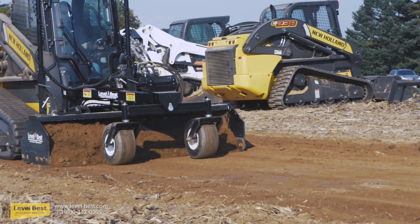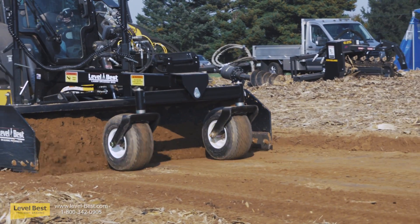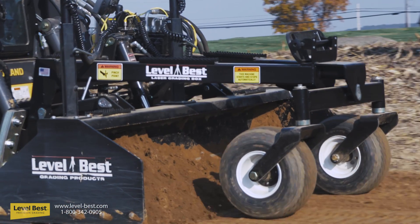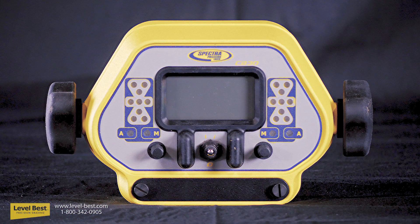Level Best grading boxes are industry standards for achieving precision grades. This video will guide you through the eight steps necessary to set up and benchmark your Level Best grading box. Step one is to connect the laser control panel.